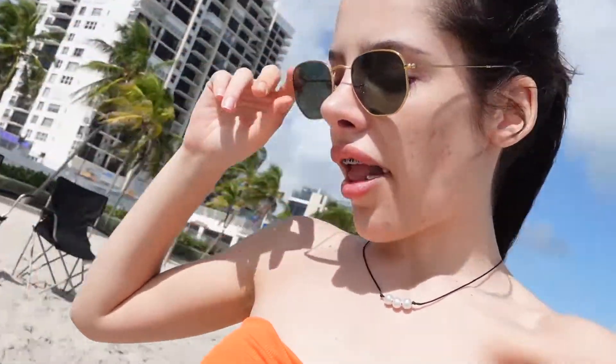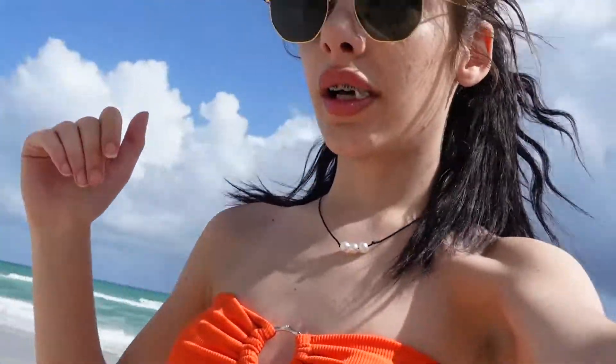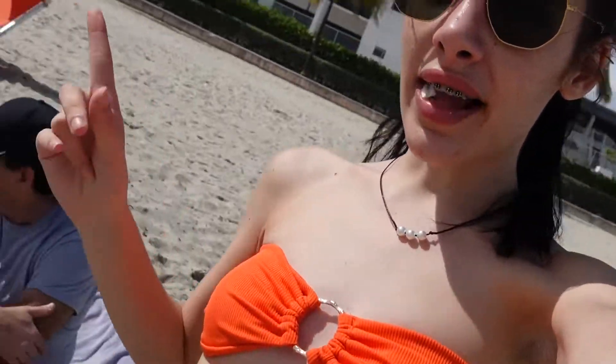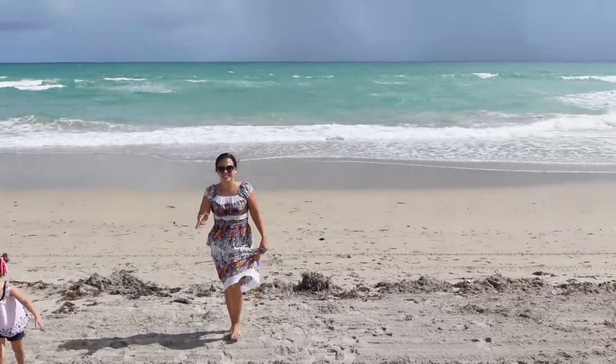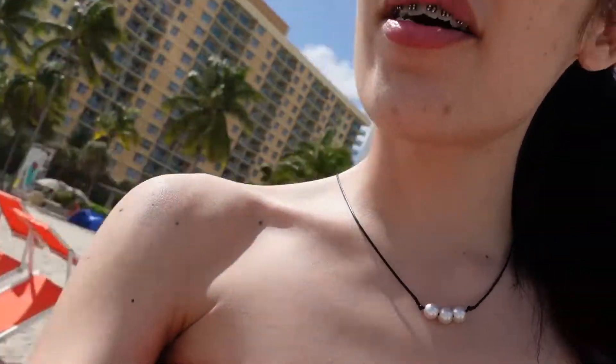Hi guys, so today we came to the beach. We were vlogging and stuff. I came with my dad and his friends, and these little cute girls — they're so cute. Now I don't want to get in the water because it's really cold and I'm scared.